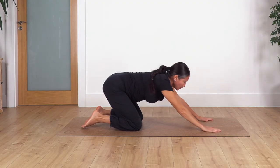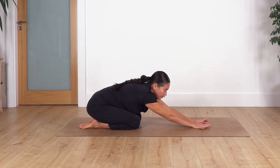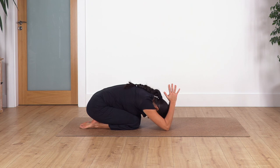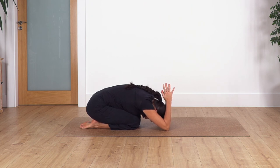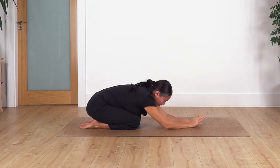Come all the way up and sit back into child's pose. Same arm position to stretch your arms and triceps as well. Hold here for four, three, two, and raise your torso.